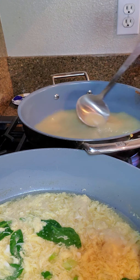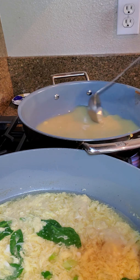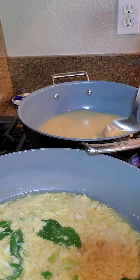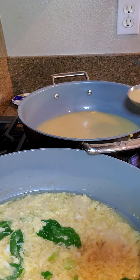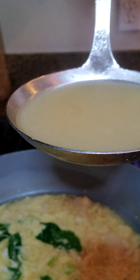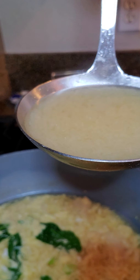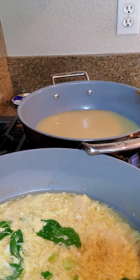Additional ingredients that are optional are tofu, green onion, and green leafy vegetables. I'm going to turn this off and put some green onions in it. I also had some spinach — this is organic girl baby spinach — so I'm putting some spinach in too. Just another way to get the greens in.